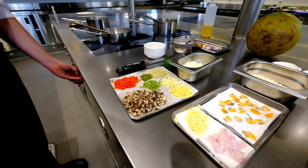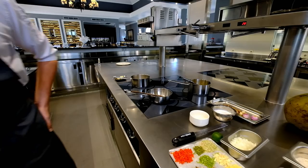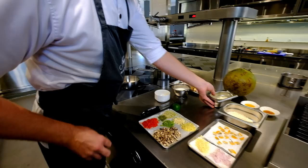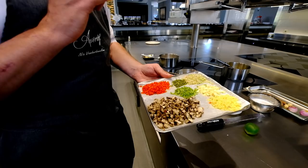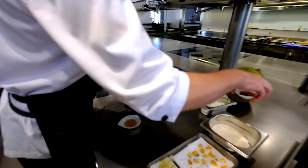We use virgin coconut oil and onion. We have all the ingredients: mushroom, ginger, kaffir lime, chili, garlic, lemongrass, spring onion, lime juice, lime zest, fish oil, and sesame seed oil — everything together.